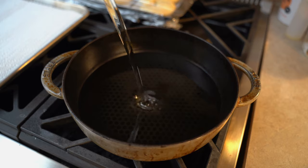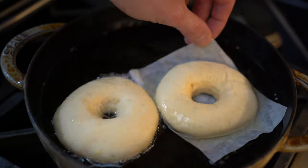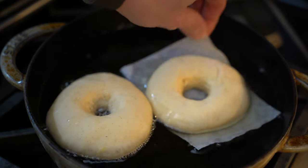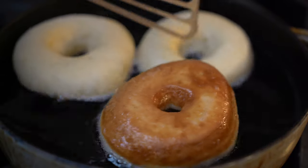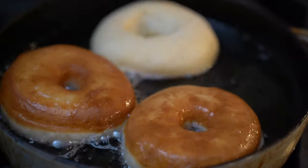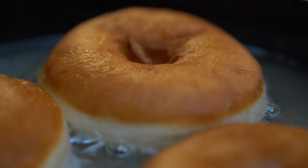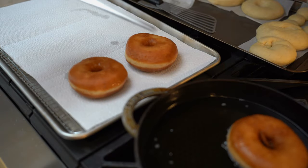I'm going to bring some oil to a shallow fry temperature of about 340°F, and we're going to gently drop them in by lifting the parchment paper and jiggling it until it comes off. We'll fry them for about a minute on each side, being very careful not to lose their shape, and once they're beautifully cooked and golden brown we move them onto a tray lined with parchment paper.